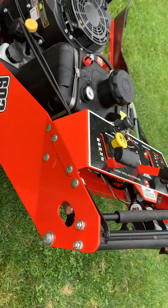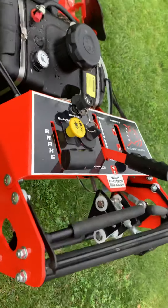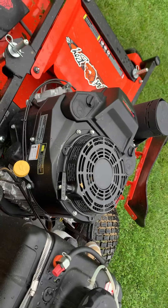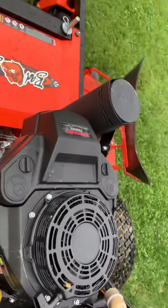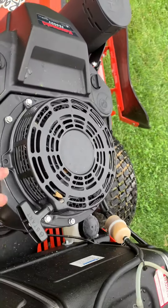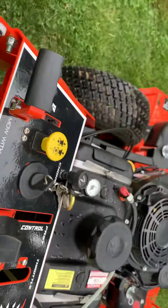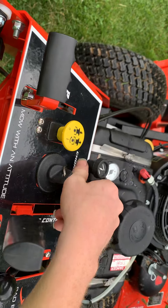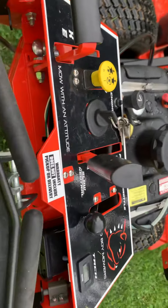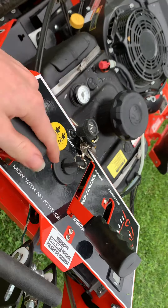I've noticed this a lot with the guys I work with. Not a lot of people understand how to start these either. So to start up a unit like this one — the Kawasaki FS600V, which is 18 and a half horsepower — this one does not have electric start. So in the key position, you go to here — this is the off position. When you go to start this up, you need to have this lever all the way back with your brake activated.